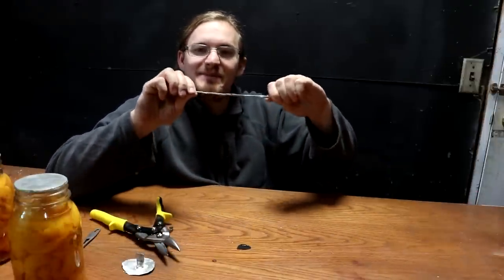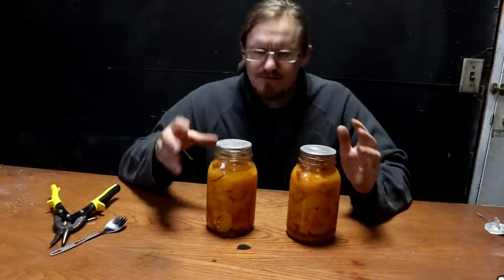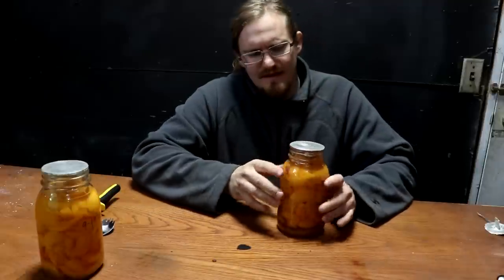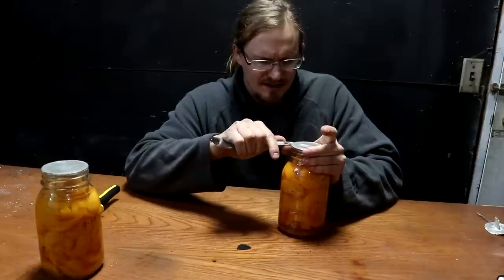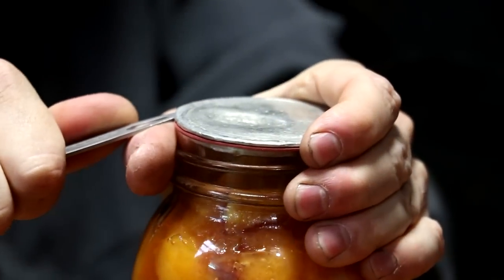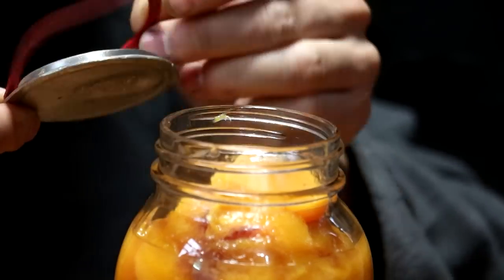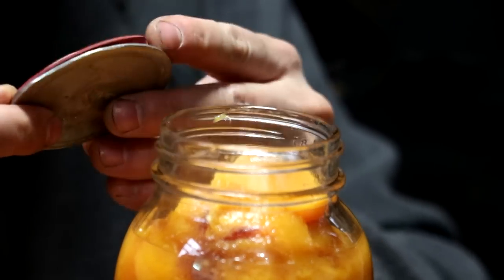I'm only going to open one of these jars today so we can store the other one longer and see how it compares after several years. I'll open this one because the lid isn't quite as pretty — this is the one with the rubber gasket for the commercial lids. Should just be able to leverage it off. There it is — I should be able to reuse this. The gasket looks like it's seen better days but it should still work.